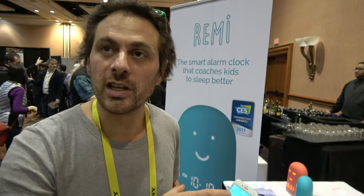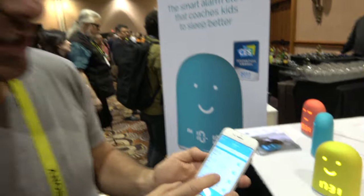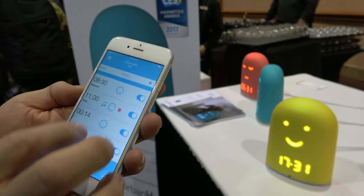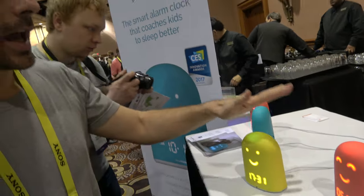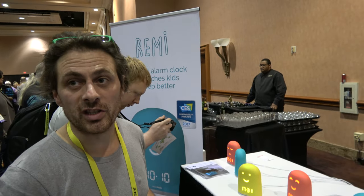You have embedded music storage up to one gigabyte, and you can schedule music here. You choose your music and add it. You can touch it on the head to stop the music.